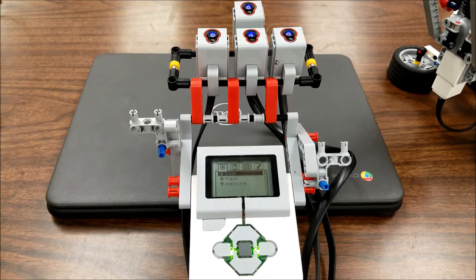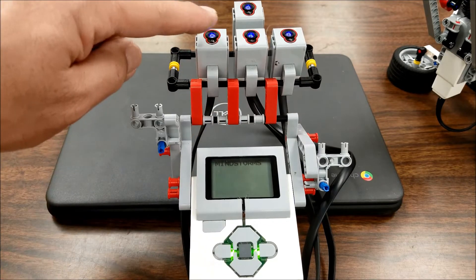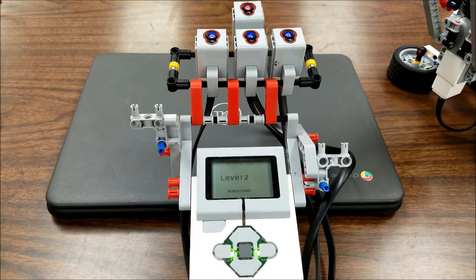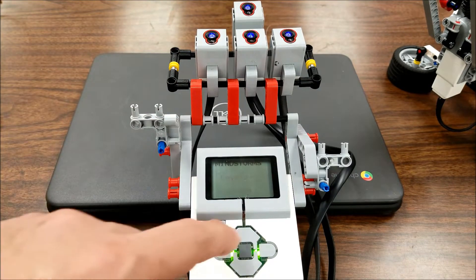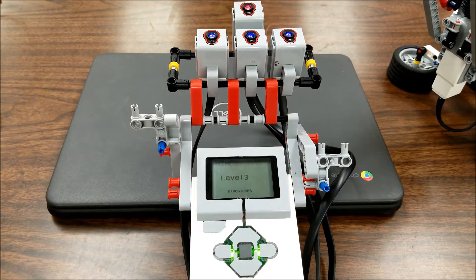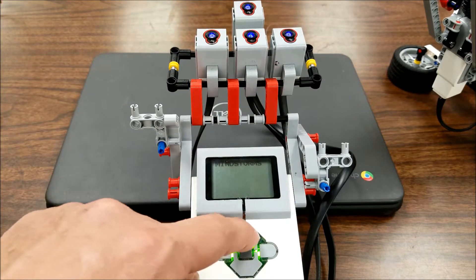Okay everybody, it's pretty simple. When you just start the program, watch the color sensors up here. You're going to see the red light and you basically just have to copy what it's doing down here on the keypad. So if you guys saw it, it was that top one. And now it's going to go top, middle. So it went top, middle, to the right. And it'll always tell you what level you're on too.